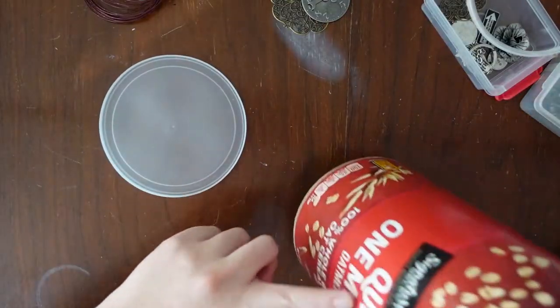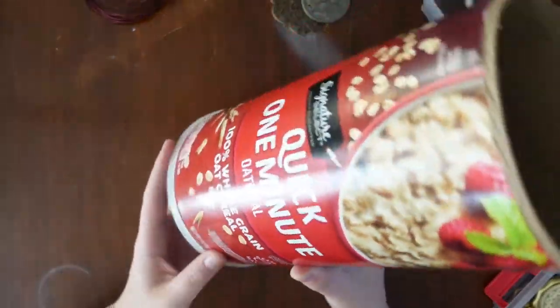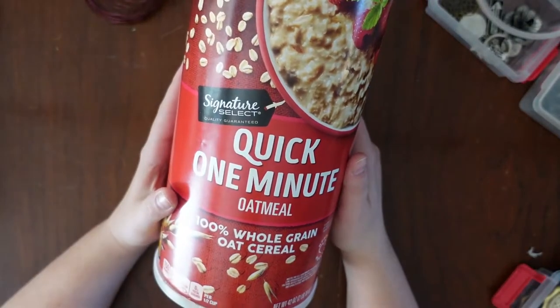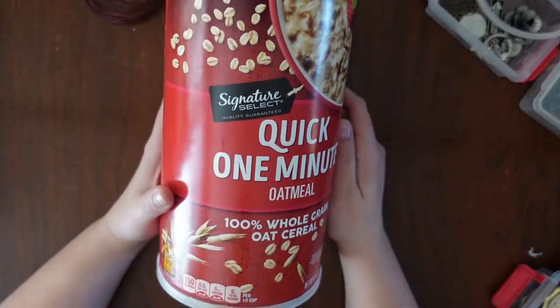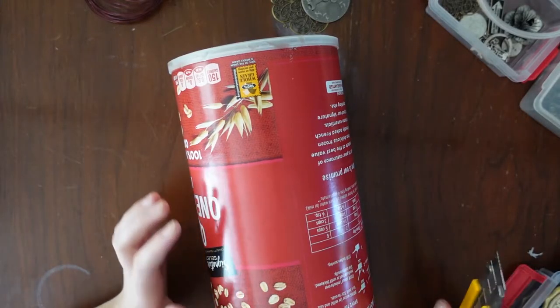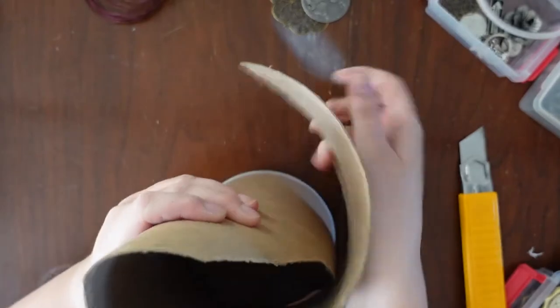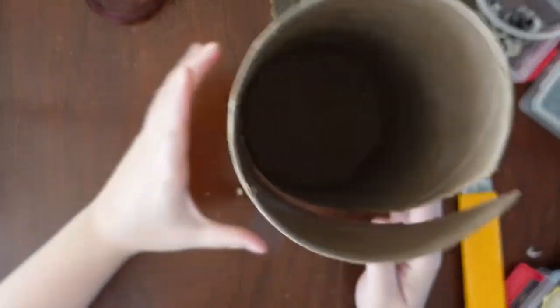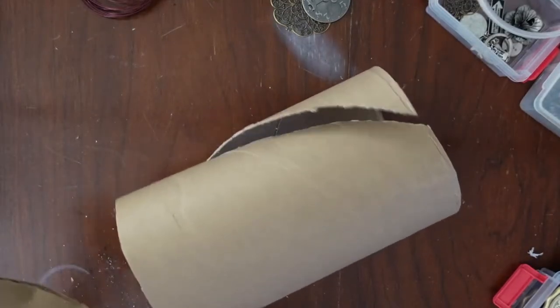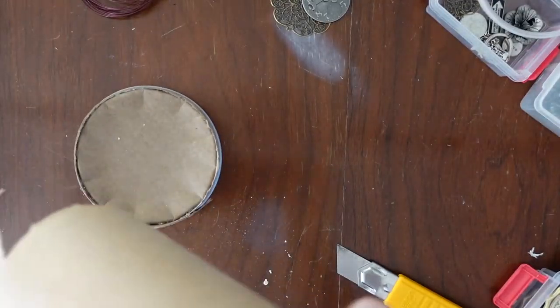First thing I'm gonna do is glue the cap onto the bottom to try and reinforce it. How does one turn a cylinder into a cone? One uses a box cutter — one knows that — but past that, one is not sure. If you hadn't realized by now, I have no clue what I'm doing.